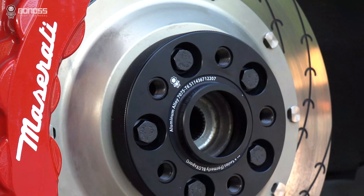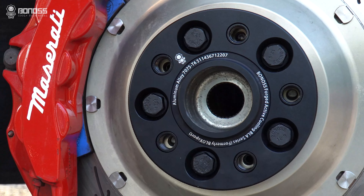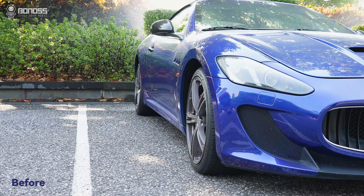Hey guys, I'm Vivo, welcome back to the channel. Today's video, we're going to install bono suite spaces for this Maserati GT. Is it possible to install bono suite spaces on this car?